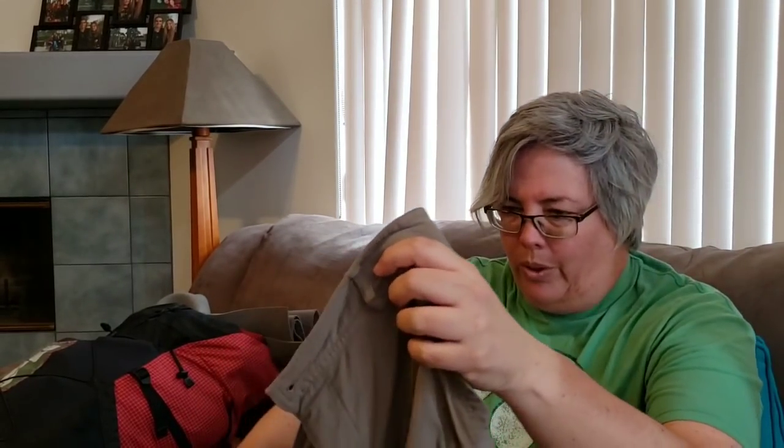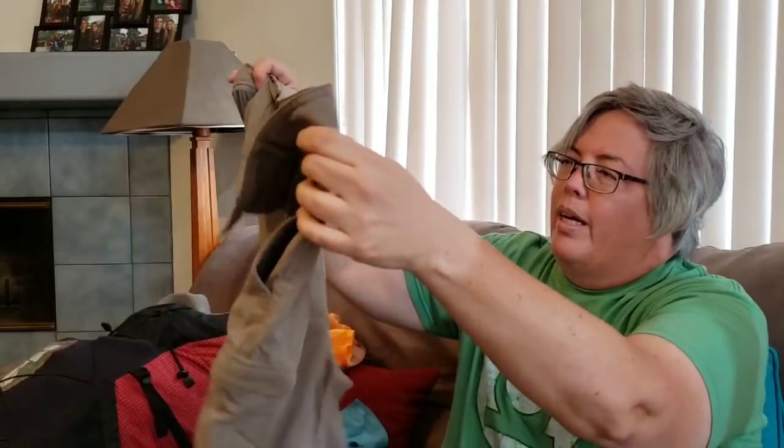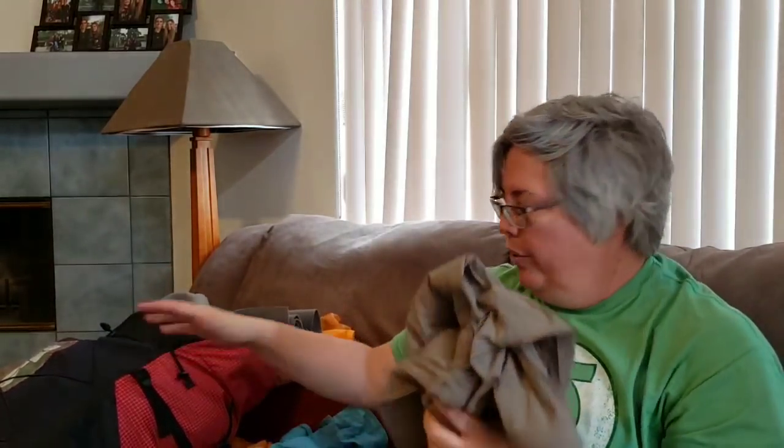I wore convertible pants — generally in shorts form. I started with Columbia ones but they were a bit too big when I came home the first time, so I moved to REI Co-op ones in a size lower and they fit really nicely. I wore Darn Tough socks and did not wear liners or gaiters of any sort.